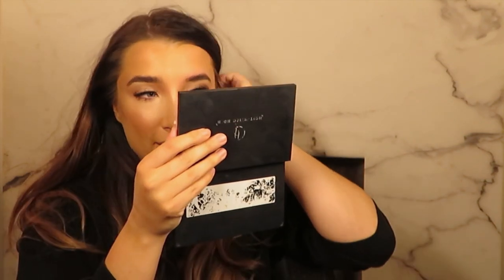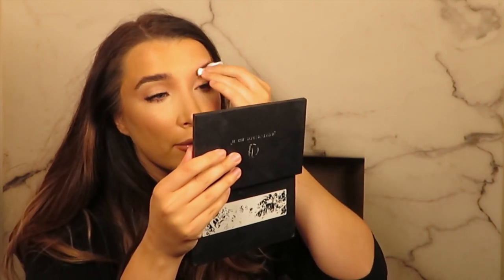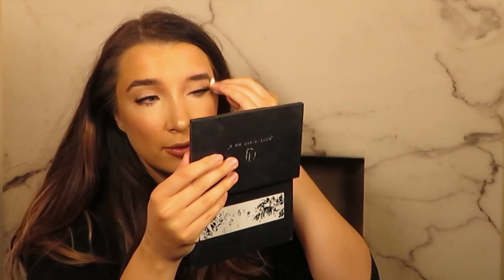So first things first, your HD brow stylist will sanitize their hands. I would normally then apply some gloves but as I'm doing my own eyebrows I'm not going to do this today. I'm going to first of all clean the brow area — please ignore the fact that I have very red and pale skin underneath this makeup. I will cleanse all the way around the brow. I wouldn't advise wearing much makeup to your appointment like I am right now.